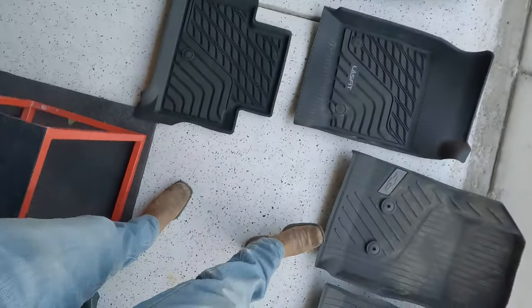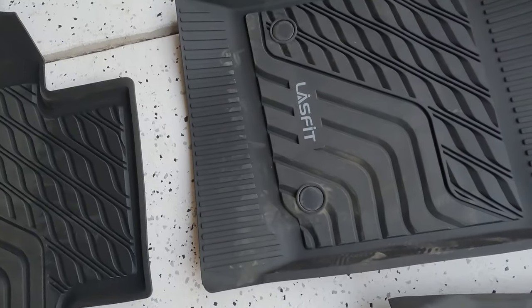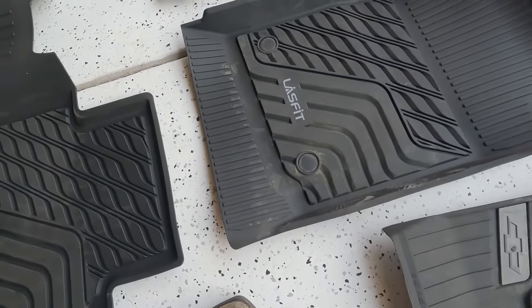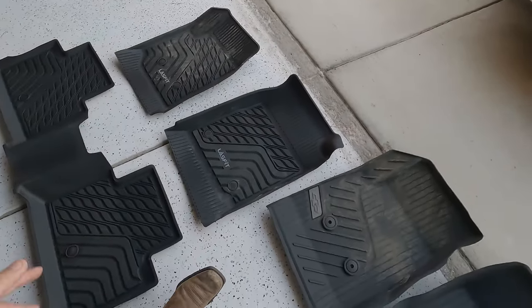Again, if you were to blindfold me I would not be able to tell you which one is which unless I felt the bow tie. My only irk right now is this logo right here — Last Fit. I think they should have kept it a little more subtle, black perhaps, but that's just me.